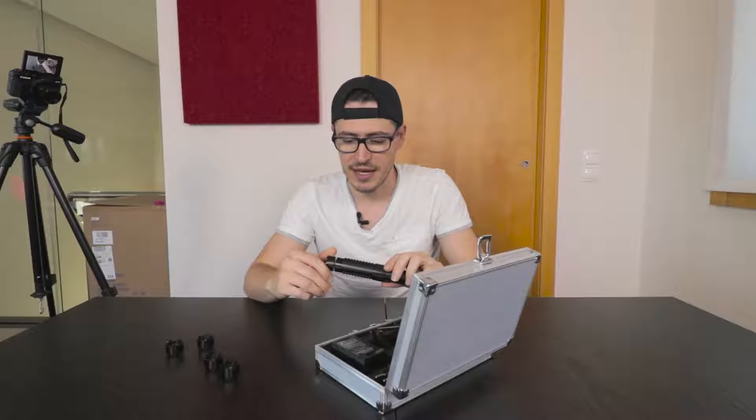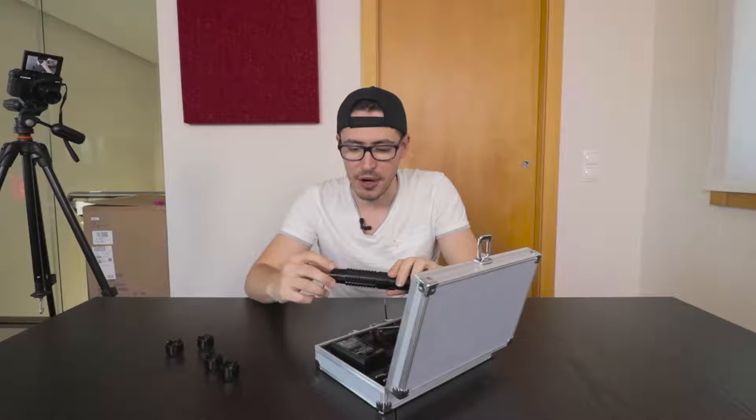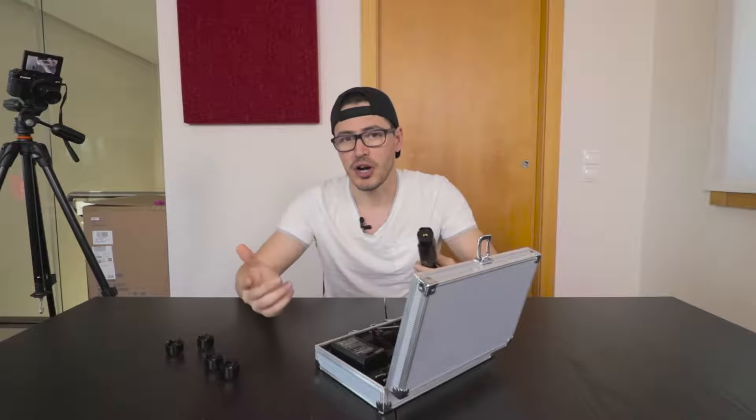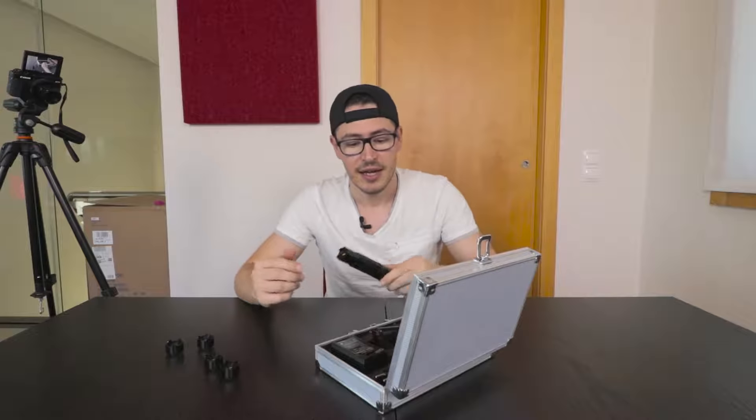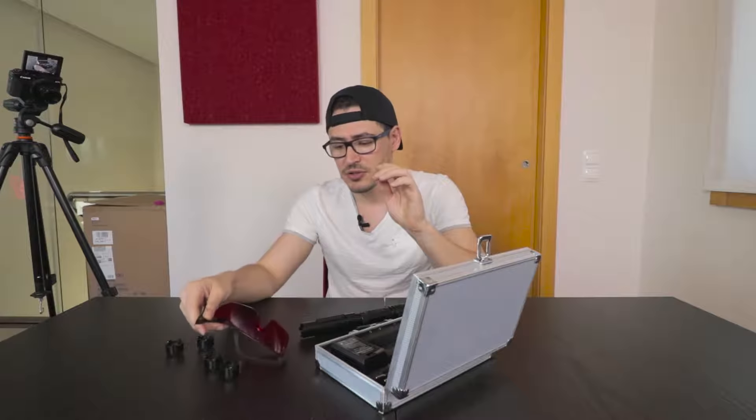You might be asking: what's the power of this laser? This laser is 500 milliwatts of power — it's really powerful. You cannot point it at your eyes because you will go blind, and that's why they include these safety glasses in the case.